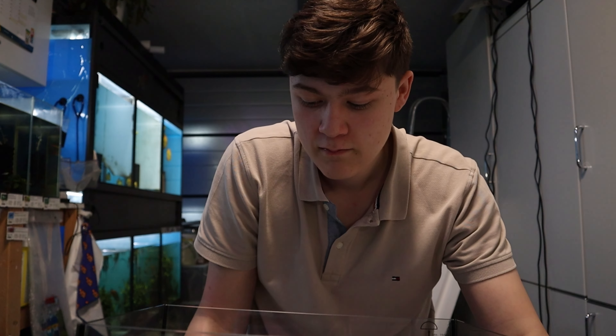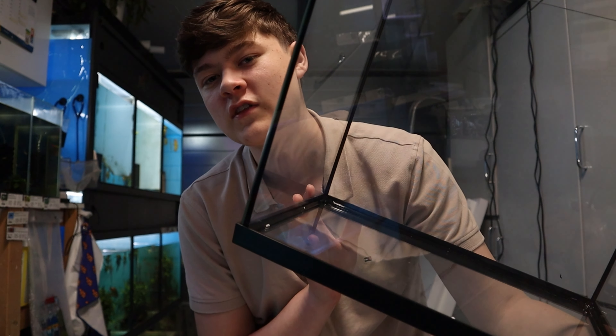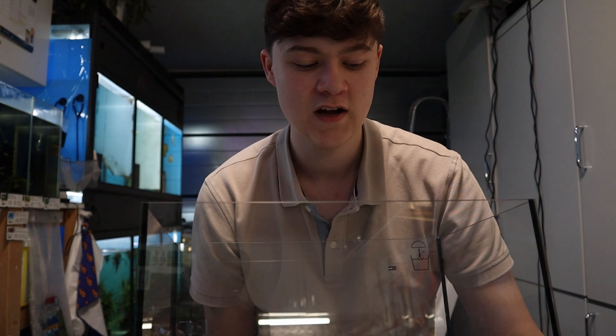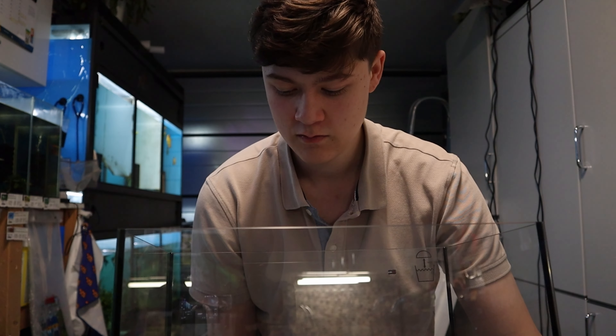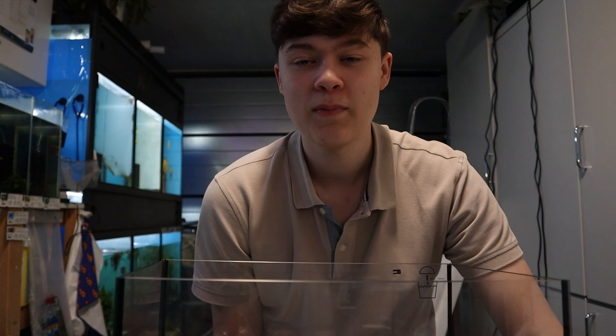So we're going to start off with actually just rinsing out the tank, because in the bottom here are some leftovers from the manufacturing, and you don't want those things in your tank water of course. There's like a bit of styrofoam in there and just some things. So you're just going to wash this with normal tap water — nothing special, no soaps, don't do that. Just some tap water, rinse it out, and you're good to go.